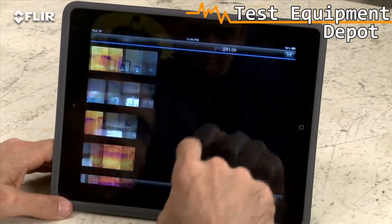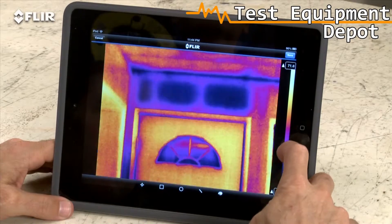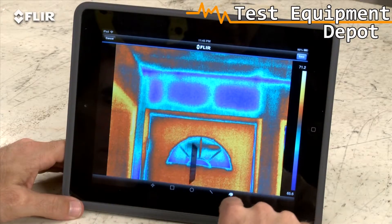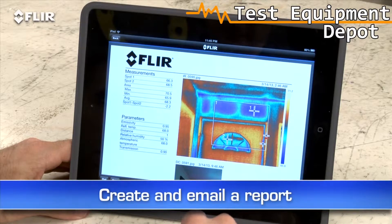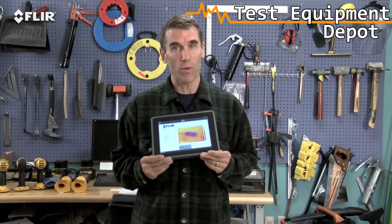The app also lets you import stored radiometric JPEGs from the camera, edit them to adjust levels, change the look, add tools — whatever you need to fine tune and analyze the images. You can even create a simple report on site and send it off by email. This is huge when you need to get results out right away and want a faster yes for repairs.